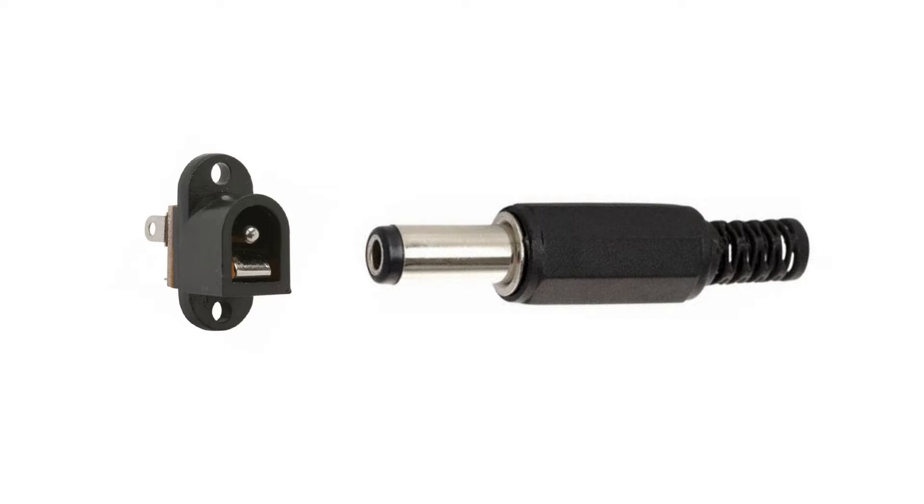Here I'm using a bypass method. You'll need to buy a DC chassis charging jack and its opposing plug. The ones shown here are 2.1mm in diameter.